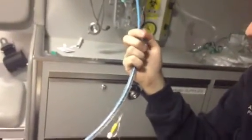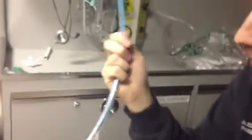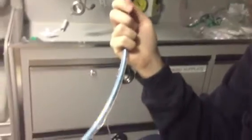The key to this is keeping your pointer finger and thumb on the bougie and the rest of your fingers on the tube. It takes a little getting used to, but once you do, it's a lot easier and saves you time.